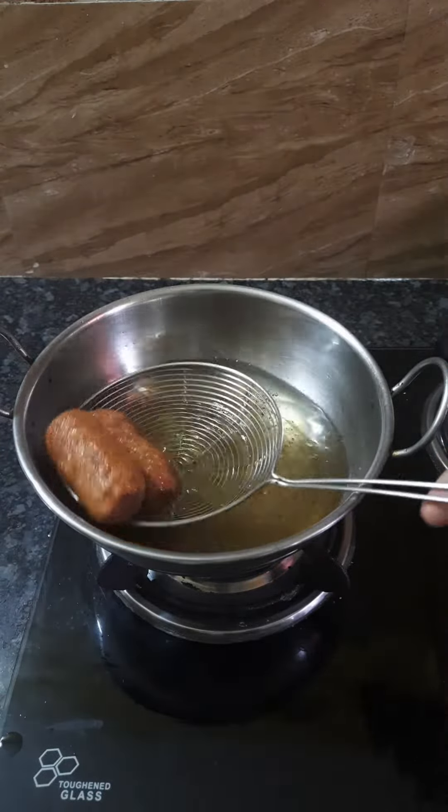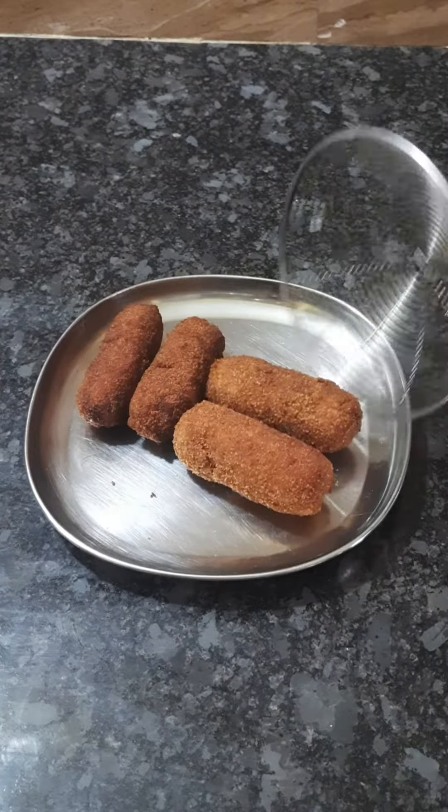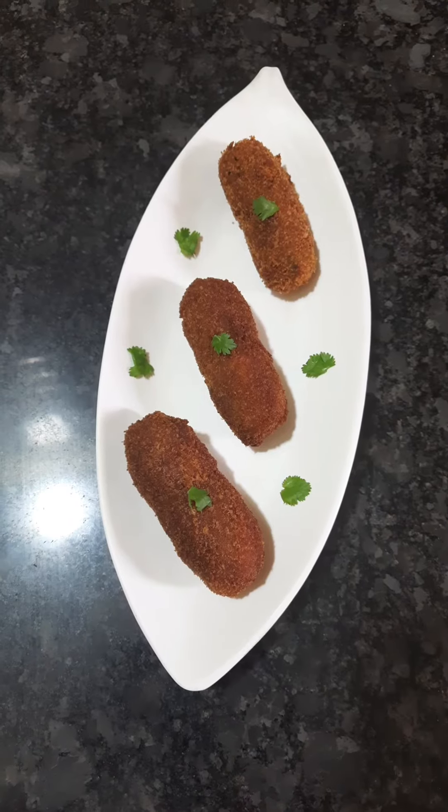We have a crispy evening snack ready. You can eat it with mayonnaise and sauce. Please try it and leave your comment. There we go!